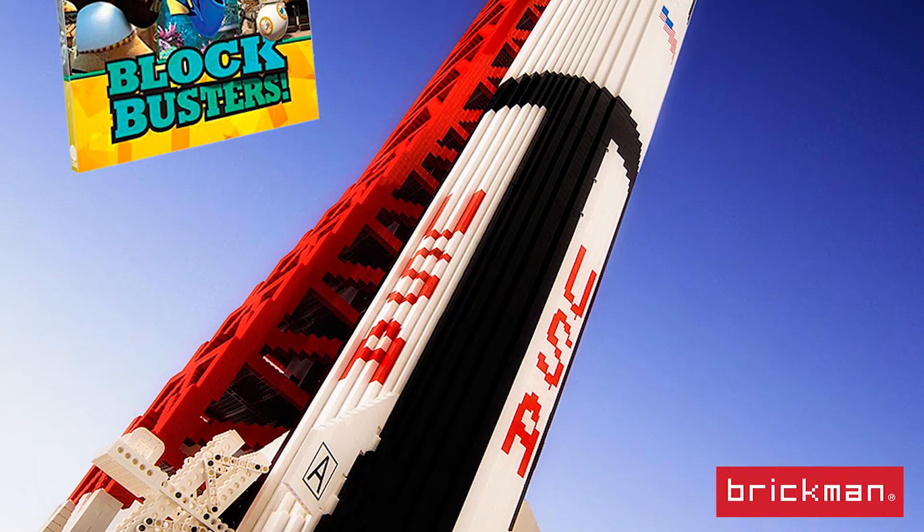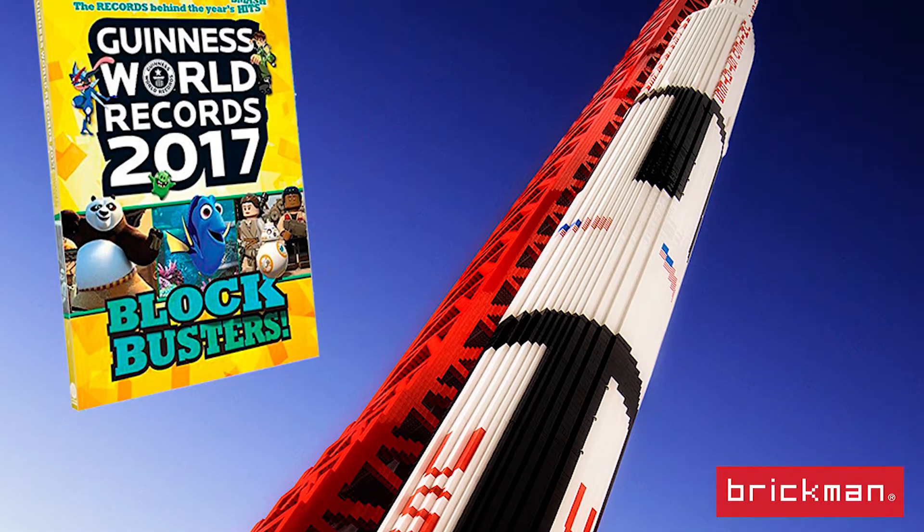This model I built way back in 2011, and it came about because of Brickvention, which is a big LEGO fan event. They had a huge room in terms of vertical space but very little floor space, so we challenged ourselves to come up with something tall but not taking up lots of floor space.